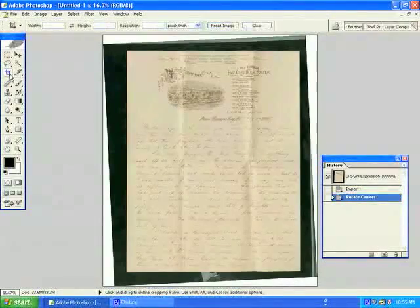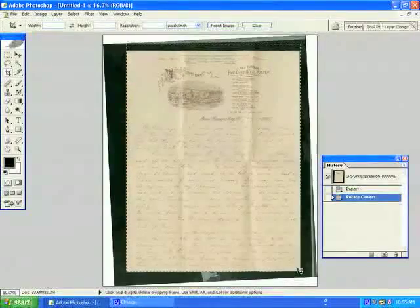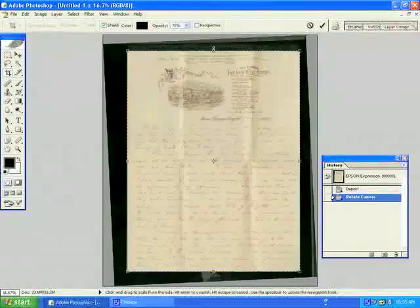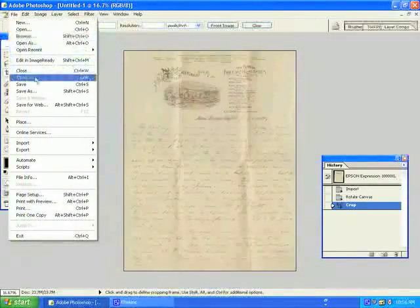We will now crop the image using the Crop tool. Simply select a box around your image coming just to the edges. You do not want to crop in on the image or leave a border, making sure to maintain the original scale and proportions. Once you have selected the area to be cropped, you may either double click or press Enter.